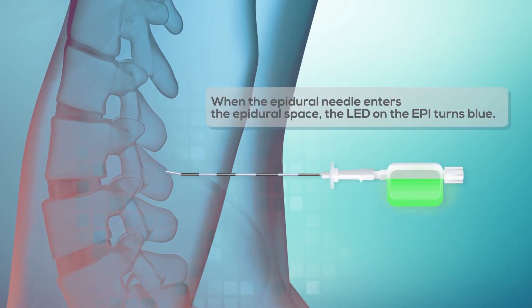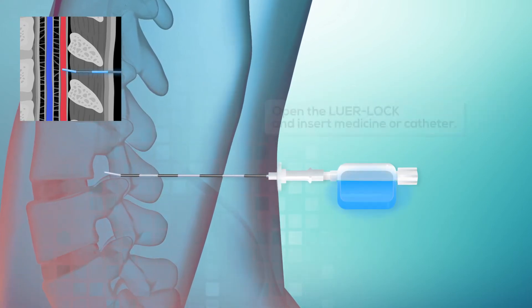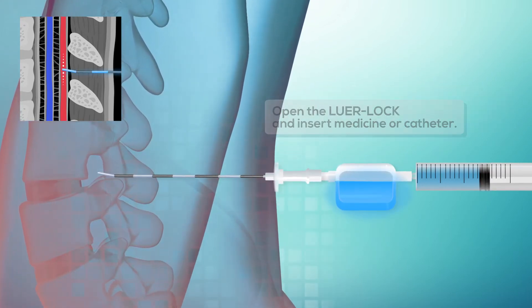When the epidural needle enters the epidural space, the LED on the Epi turns blue. Open the luer lock and insert medicine or catheter.